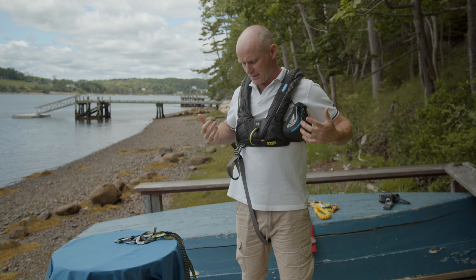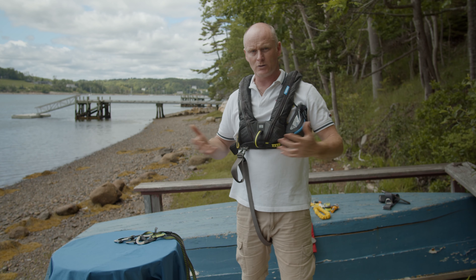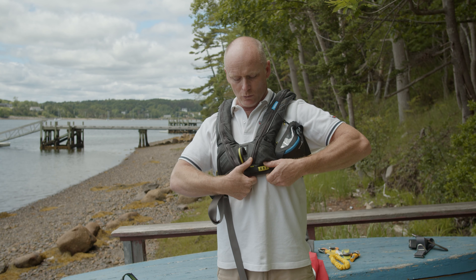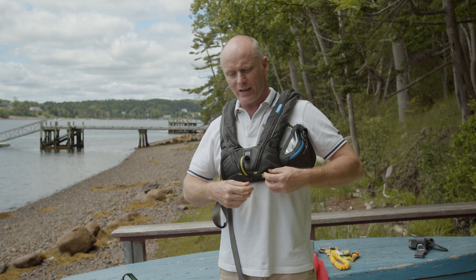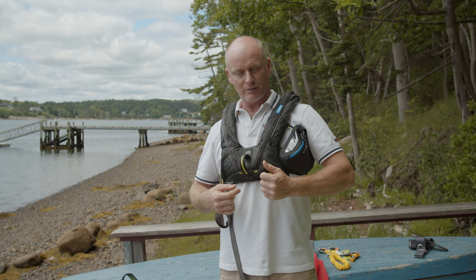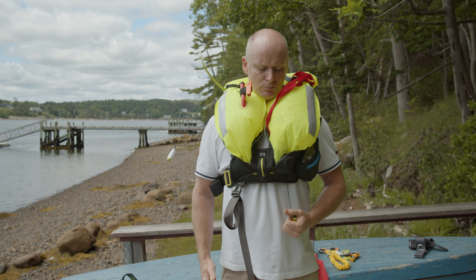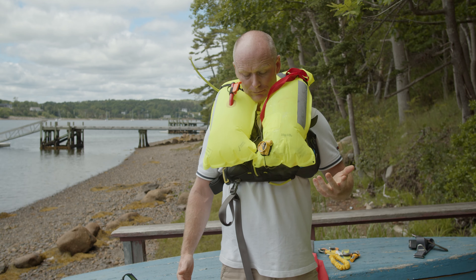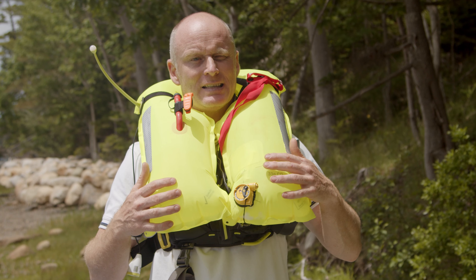Another thing I really like with the Vito is the crotch strap. Normally we'd see two thin crotch straps coming up to the front, but this has a single unit which drops down between your legs and clips nice and easily. It's doubled over and easy to adjust. Putting this on and wearing it is very simple and comfortable - that's what we want to see with life jackets. It's hard enough sometimes to get people to put a life jacket on, but something like this looks cool, is functional and easy, and you can work on the boat effectively while wearing it.